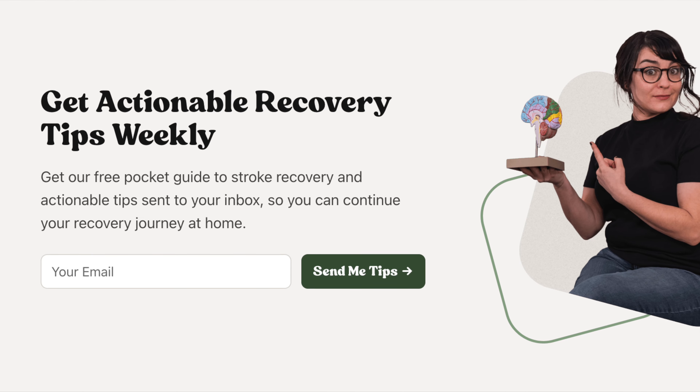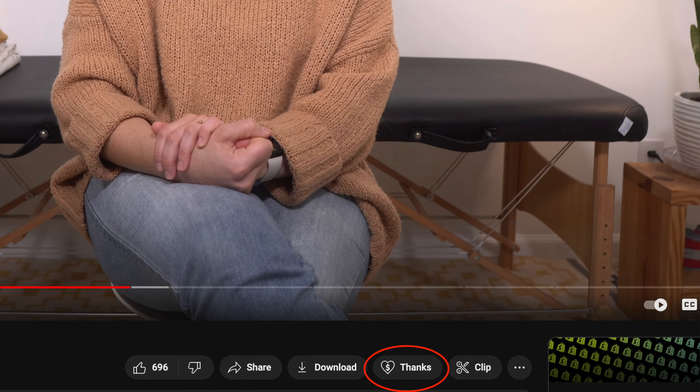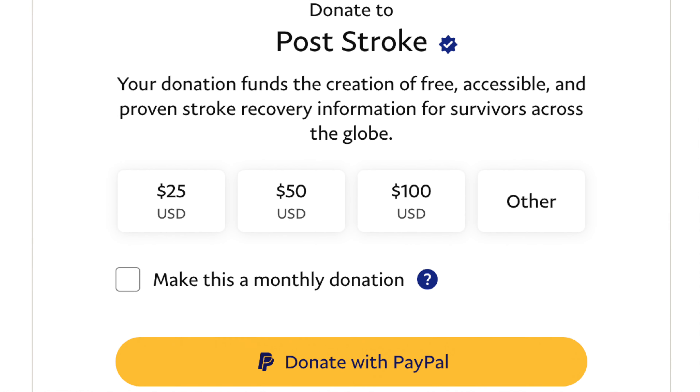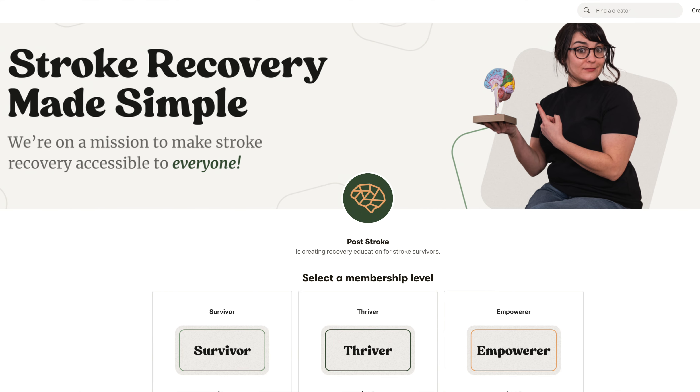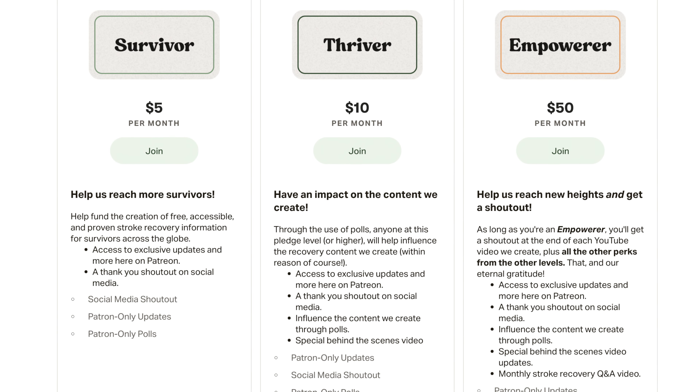I'm going to leave a link down in the description if you'd like to sign up for the email list, which gets you free stroke recovery tips as well as a free copy of my ebook, the Stroke Recovery Pocket Guide. If you find value in what we do here, please consider gifting Post Stroke — you can click the link in the YouTube bar below, give a super thanks, make a one-time donation via PayPal, or become a Patreon member where you get perks like social media shout-outs, behind-the-scenes footage, and YouTube shout-outs. Thank you so much, Heather G and Lee S, for contributing at the Empower level — we can't do what we do without you!